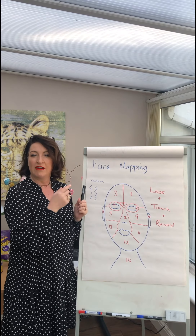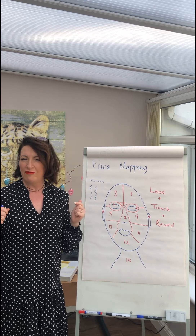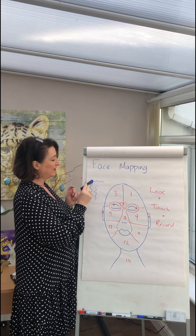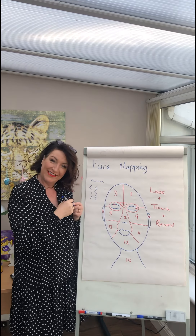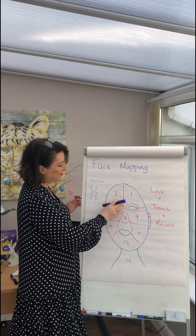The muscle here is called our corrugator muscle. Think of corrugations — over time, the more we frown and use that muscle, it tends to stay in that ridged format. So we end up having those frown lines there, almost like we're angry, but not necessarily — that's what we can see.